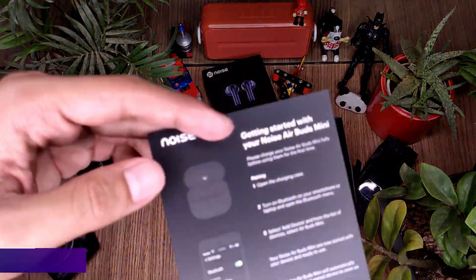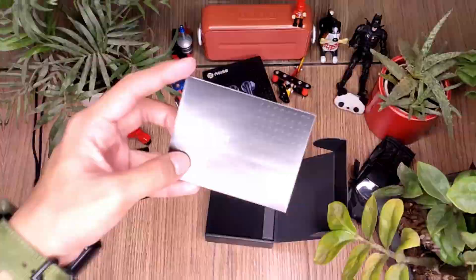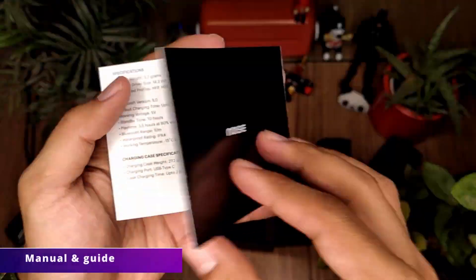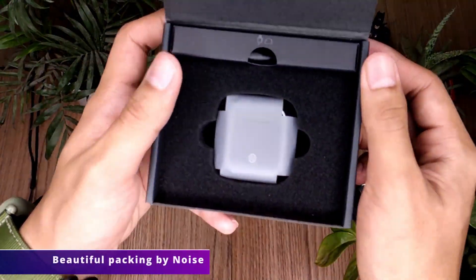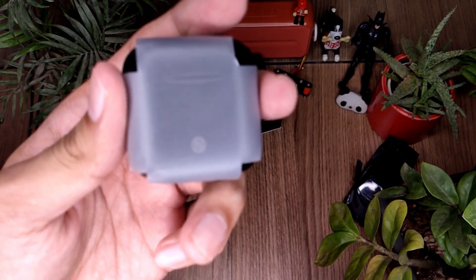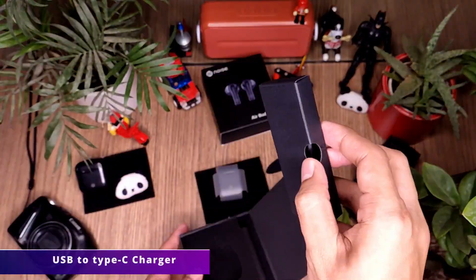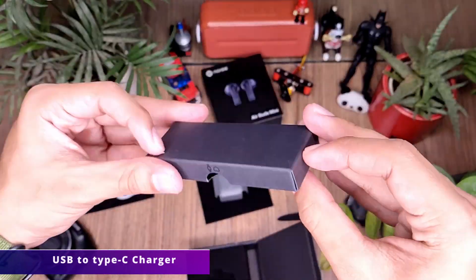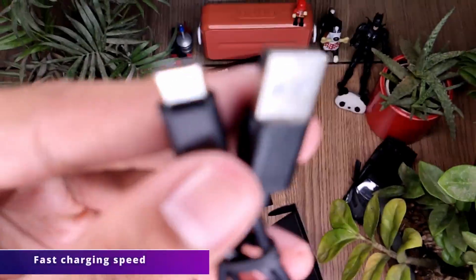Below that we have a basic instruction guide, and then the manual — which I'm pretty sure no one reads. Inside we have a beautifully packed earbud case. Along with that, we get a USB to Type-C charging cable, which is a very good choice as it enables fast charging.